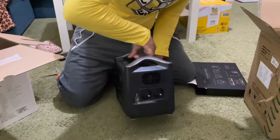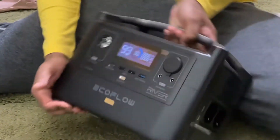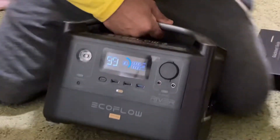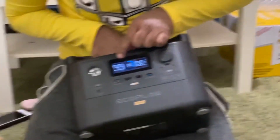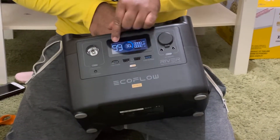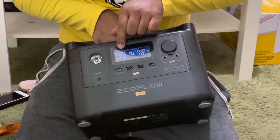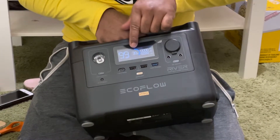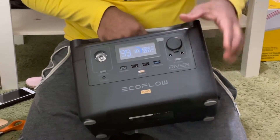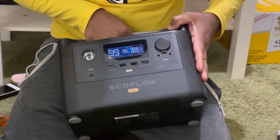So now let's open it first. When you press here, you can see it is 30% charged. At this rate it can run for 99 hours without doing anything. So it is now 30% charged, so I will try to put it in for charging and let's see how it is.